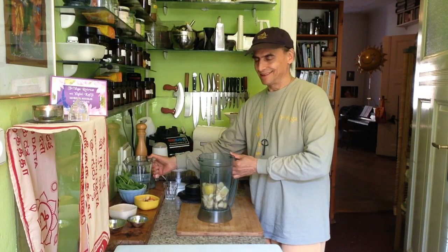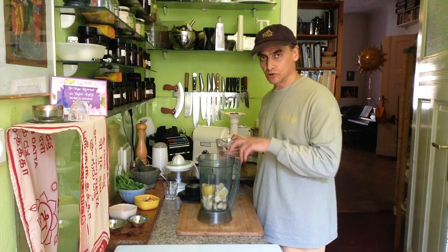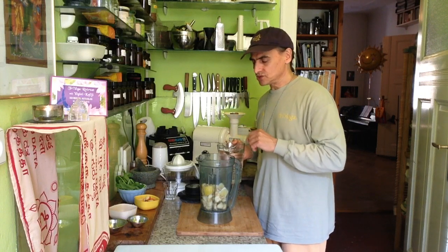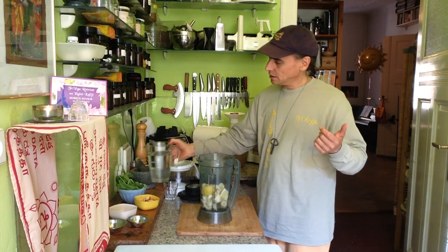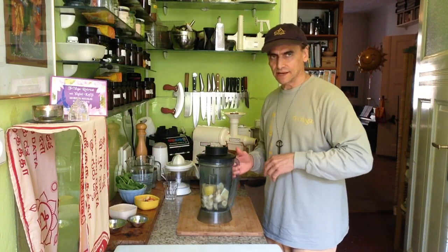I'm going to try the cashews this time and we'll see what happens. I used cashews once in a soup with sorrel — I will show you the sorrel later, and that was perfect. Now I'm trying it in the smoothie with the ingredients here. I put in maybe a small cup of water to begin — I will check the texture later.